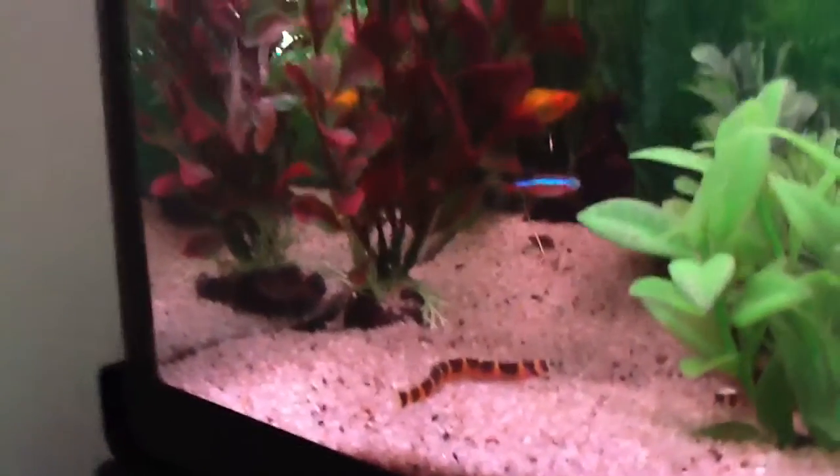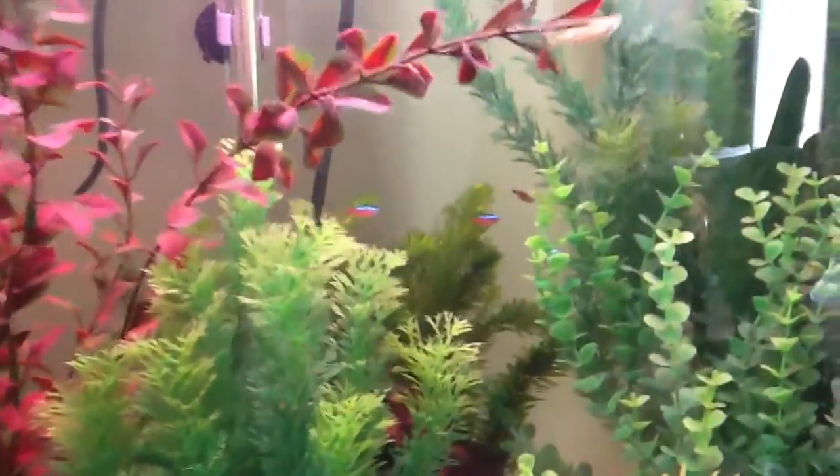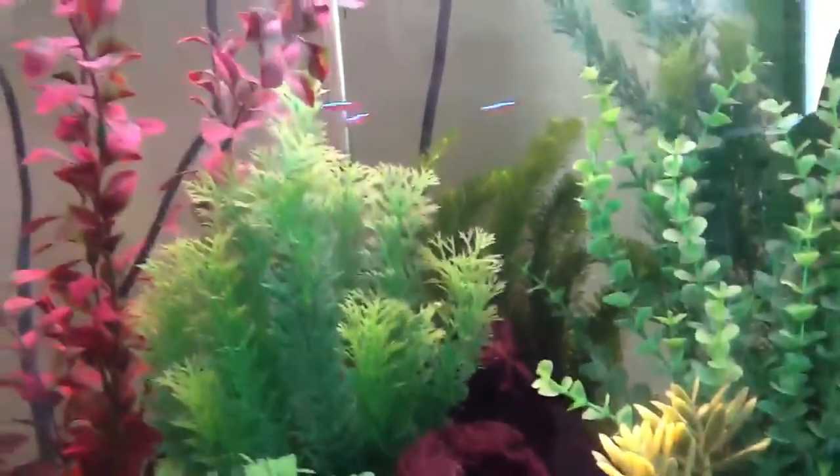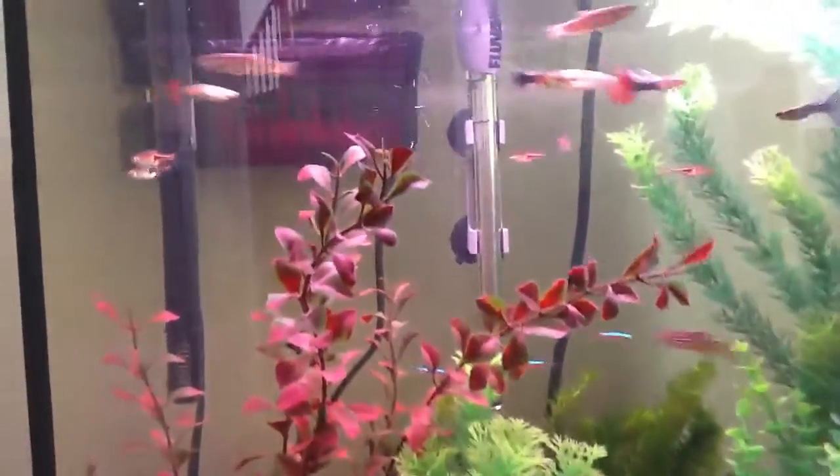Let's see if I can show them a little bit better here. My Cardinal Tetras have also decided to school. They were not really cooperating this morning, but let's see here.